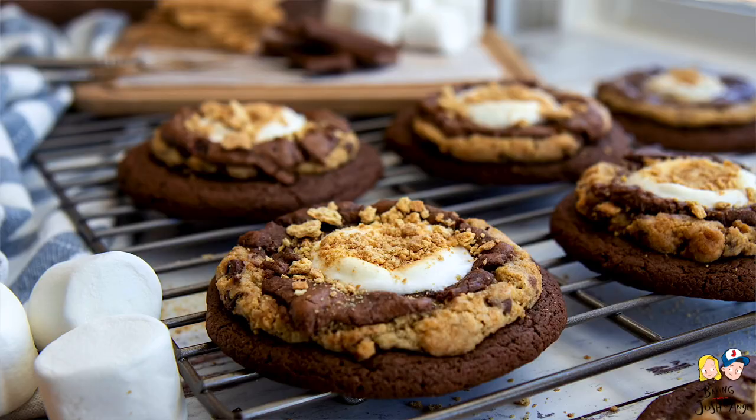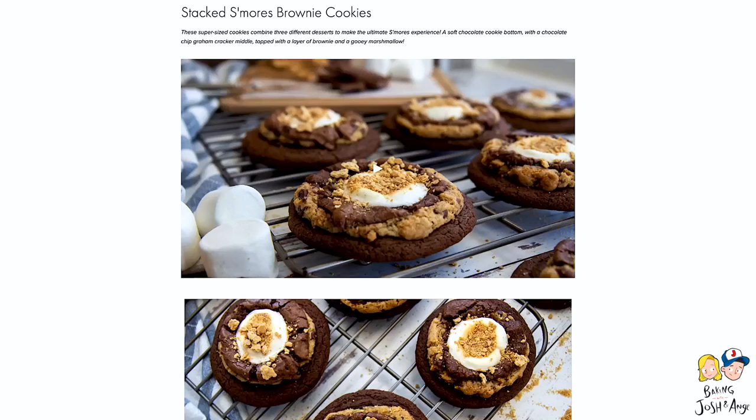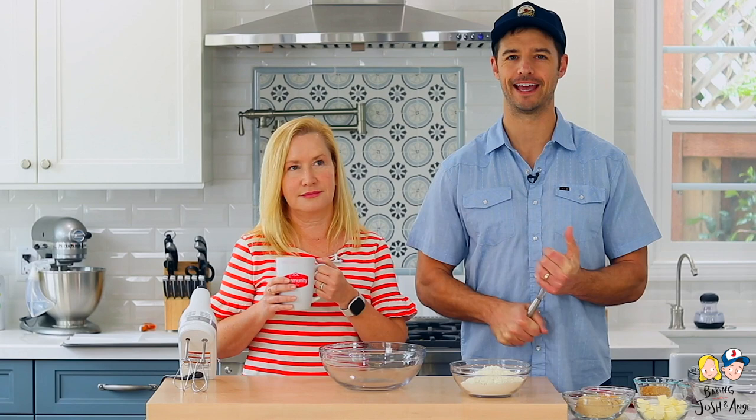Today we are making stacked s'more brownie cookies. They are super decadent, so good — big and gooey, huge cookies. Here's what you're going to need to make them. You can also go to our website, bakingwithjoshandang.com, for a full recipe plus step-by-step pictures.